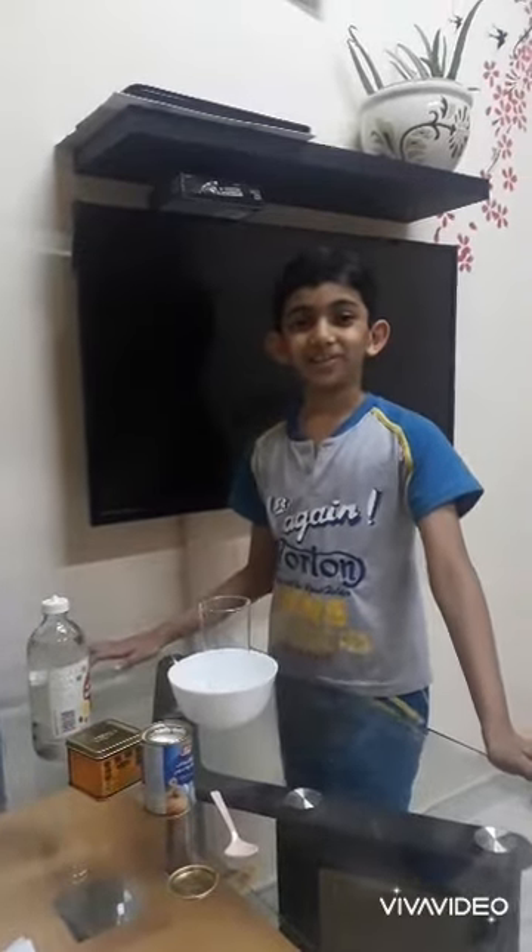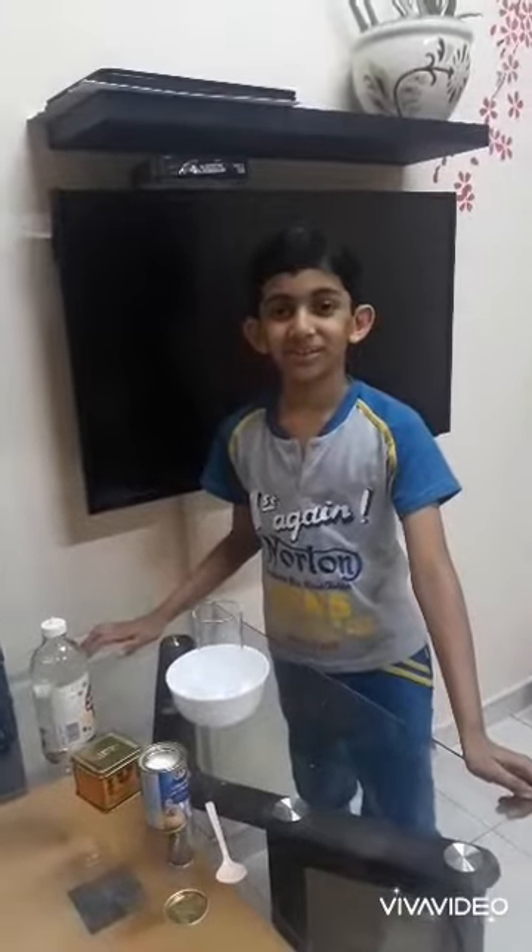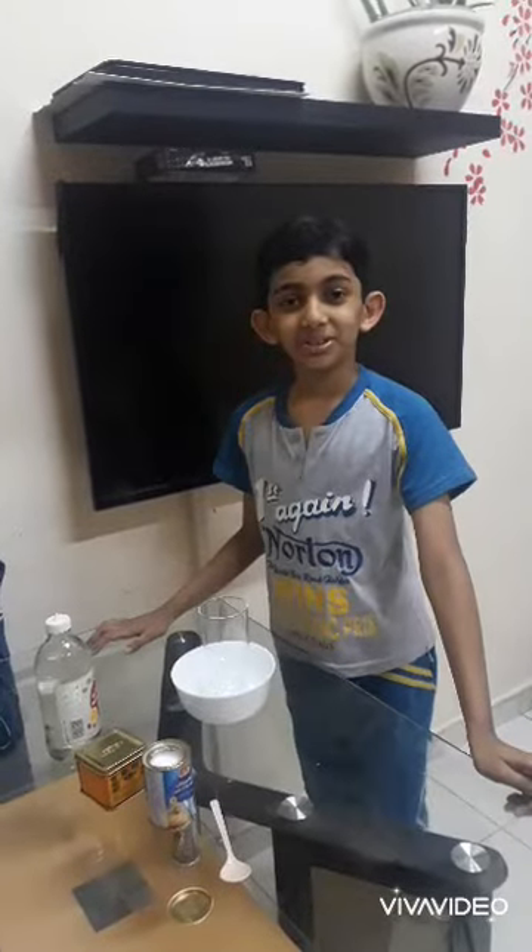Hi everyone, welcome to my channel. Welcome to Kids World. My name is Afroj. Today I am going to show you a model of volcano.